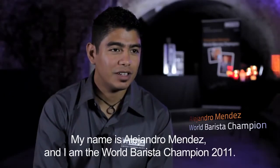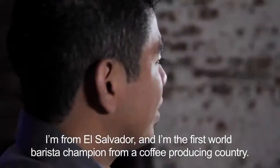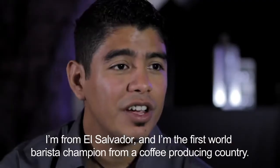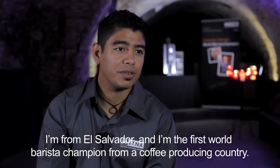My name is Alejandro Mendes and I'm the World Barista Champion 2011. I'm from El Salvador, and I'm the first World Barista Champion from a coffee producer country.